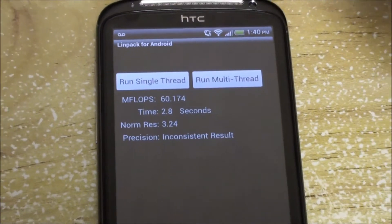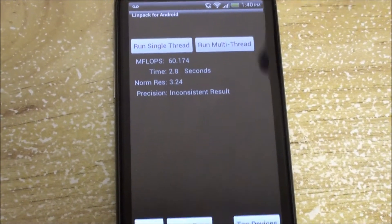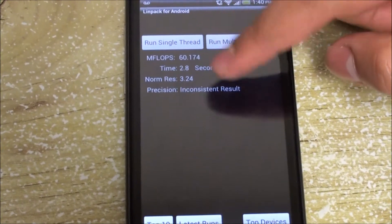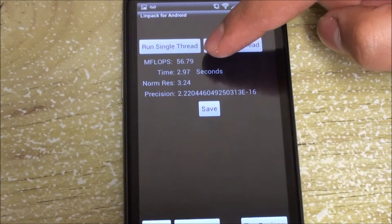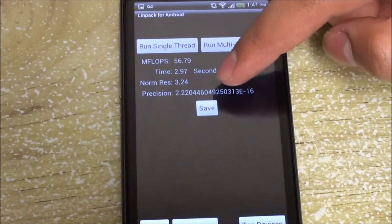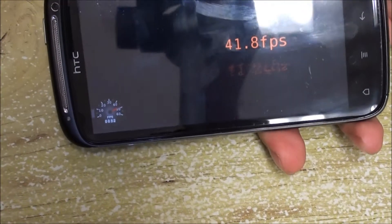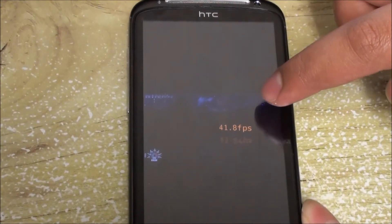For Linpack, measuring CPU performance in megaflops, the first run hit 60 megaflops but with inconsistent results. Running it again dropped to 56 but with good precision. Moving to Nanomark for GPU-only testing, we hit 41 frames per second with the stock kernel, which is pretty awesome.